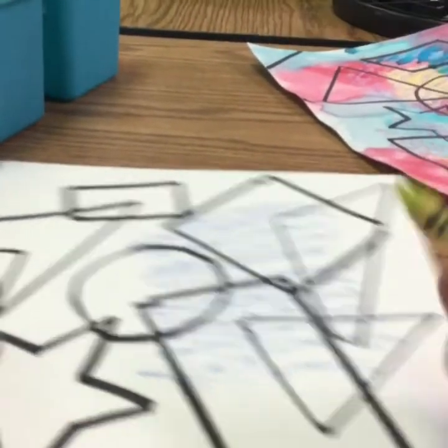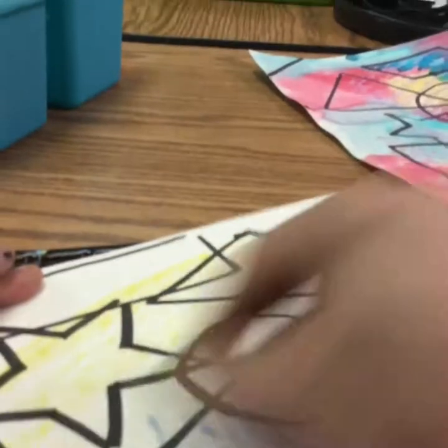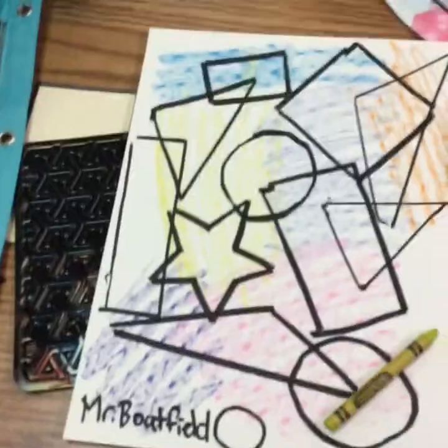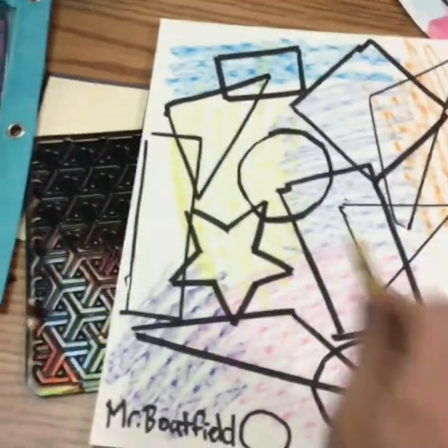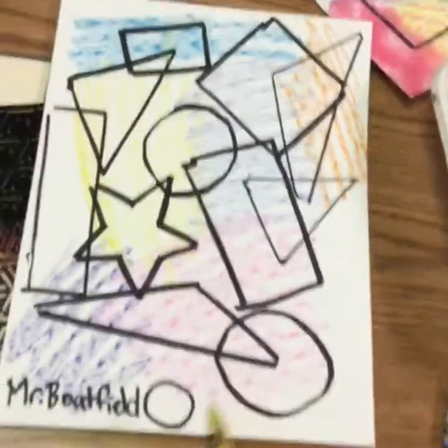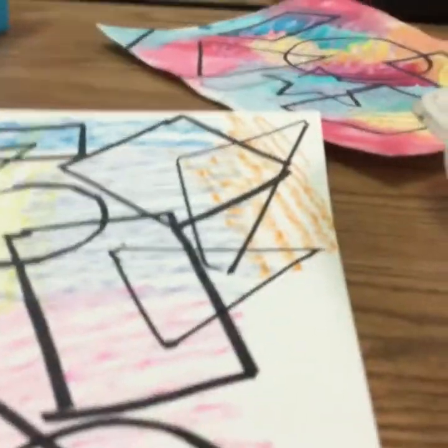I'm gonna use some different colors and see what it looks like at the very end. I think I'm done coloring — it does not have to be good coloring. You can go kind of crazy with the coloring because I think it even looks better when we start adding watercolor. We're gonna make some really cool abstract and crazy effects.